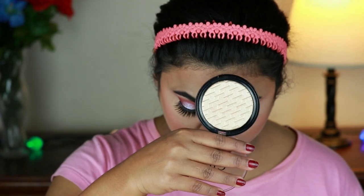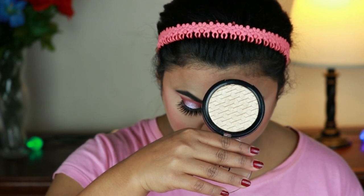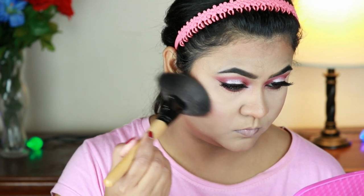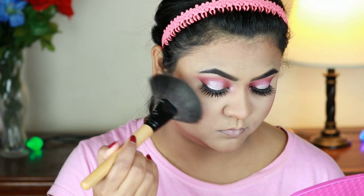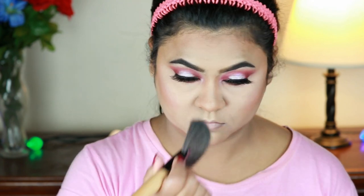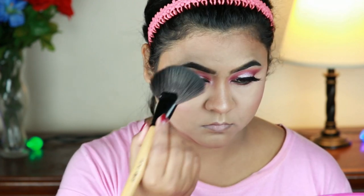I am using the Elf metallic freer highlighter to highlight my face — this is a very good highlighter. I'm using a fan brush and I apply it to my cheekbones, chin, cupid's bow, down the bridge of my nose, and my forehead.